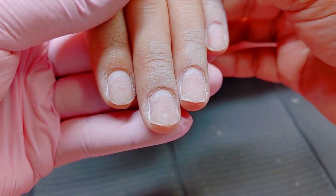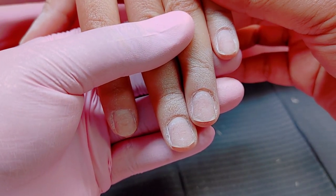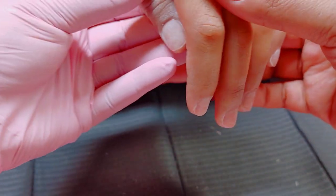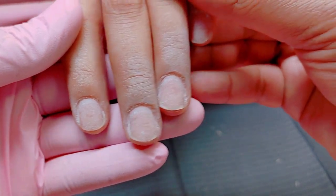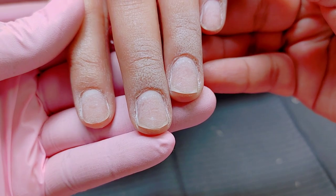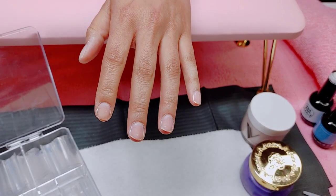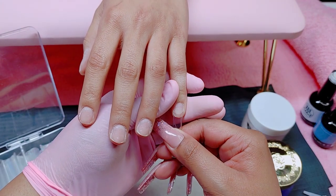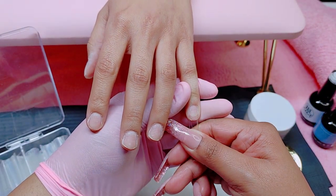This is what the nails look like so far, and now they're ready for any application — whether you're doing acrylic, poly gel, or any other system. This is my favorite part. It's very satisfying to watch how she came in and how everything is progressing — it's just such a process.